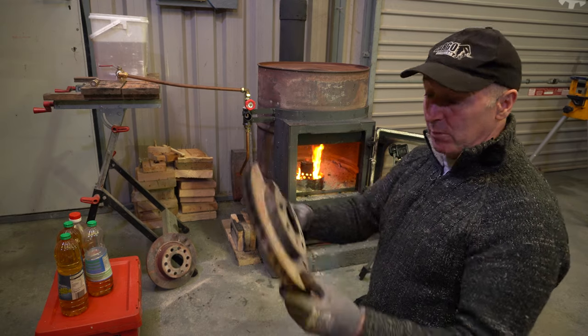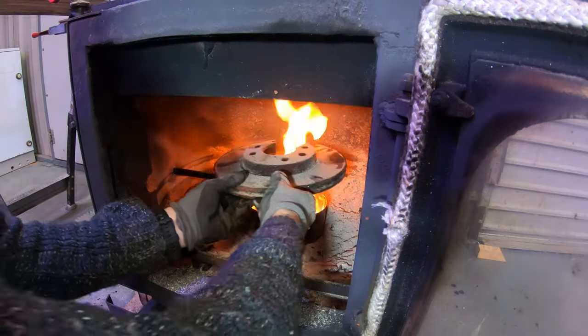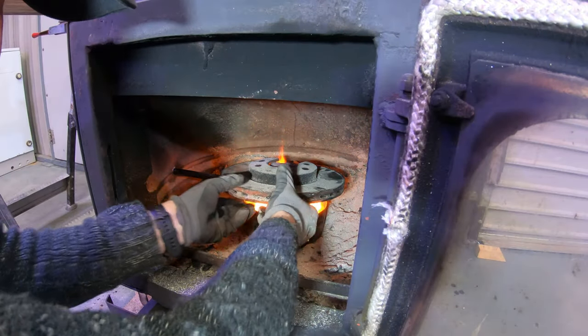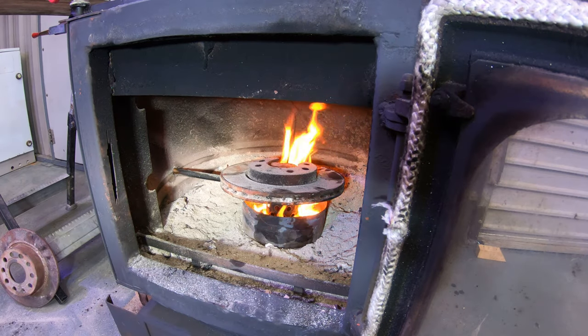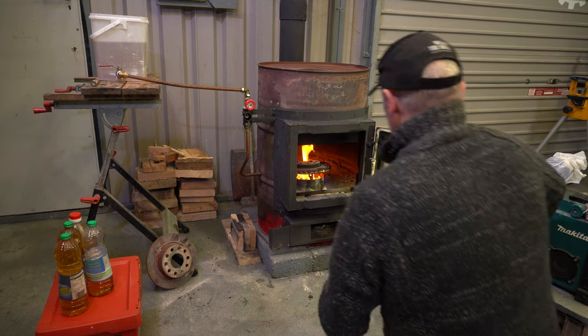Now that's our kerosene lit. What we're going to do now is put our top hat on it. That's on it. What we need to do now is close the door.